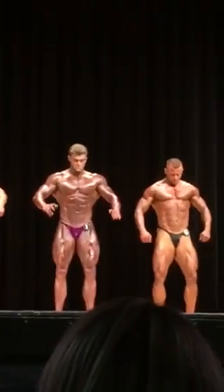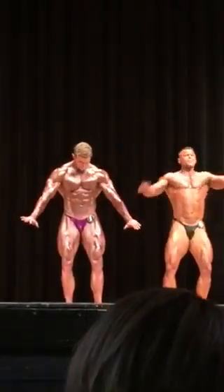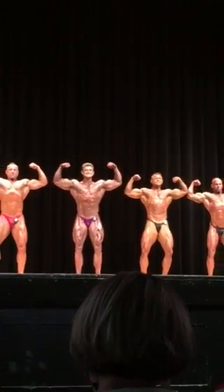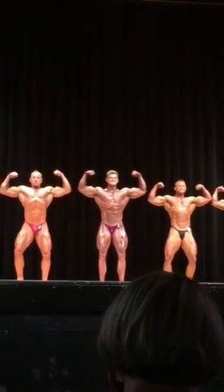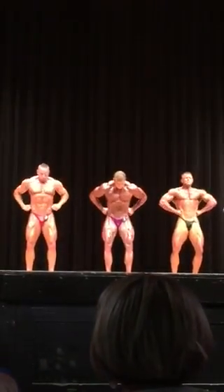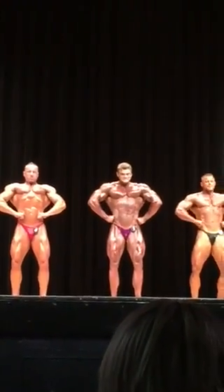Front double bicep. Front leg spread. Here we go, Brian, go to work. Side chest.